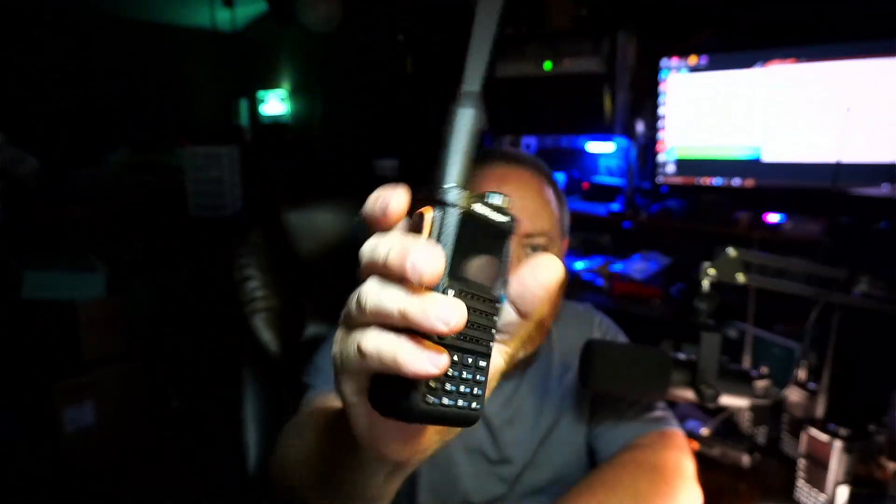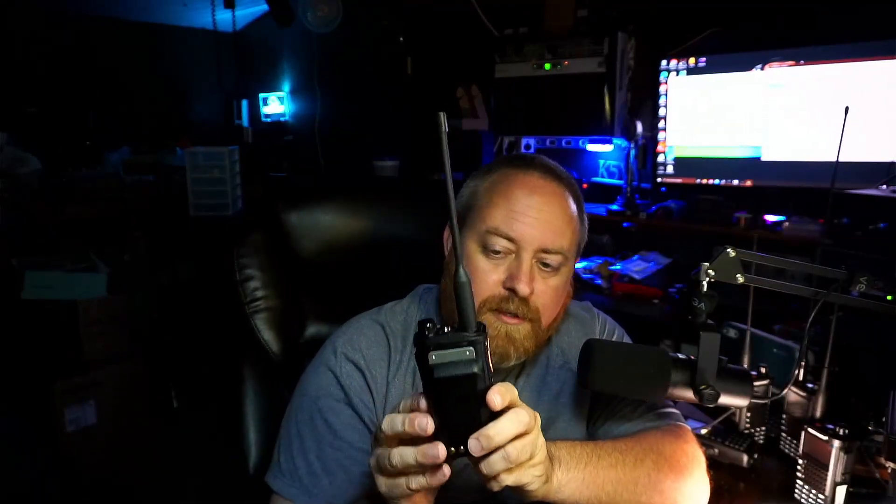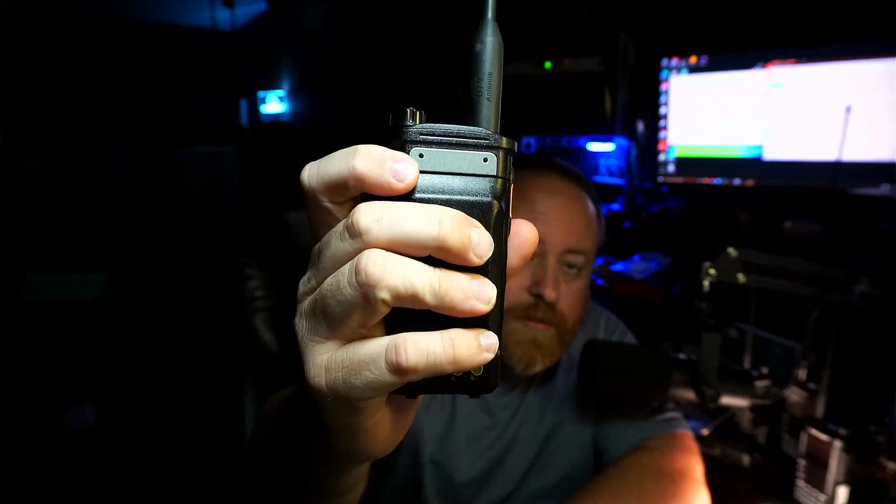One of the first things I liked about this radio is just the way it feels when you've got it in your hand. It's just a good size — you've got a good grip, it's not too small, it's not a big antique brick. So it's got a good feel to it, I like that.